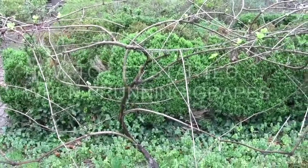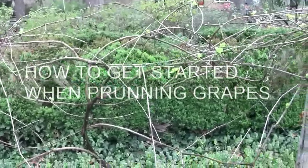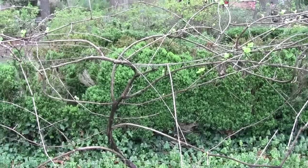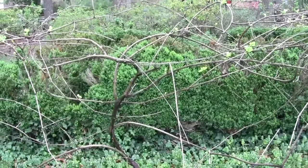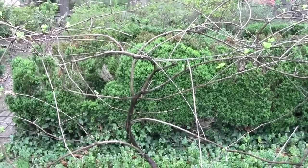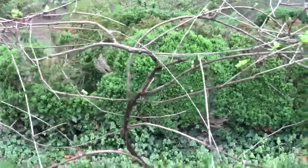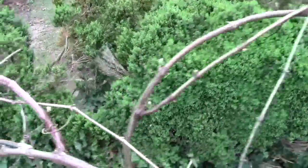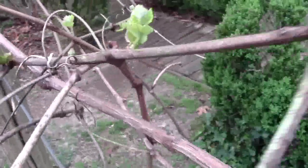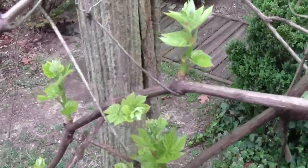No cane that you see on this grapevine will grow a grape. You get that? Nothing that you see here that is a cane will grow a grape. But where the grapes will grow is from that new shoot, and that new shoot, and all of those shoots.